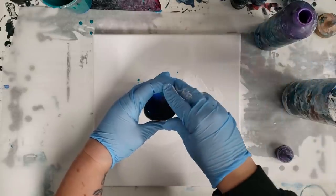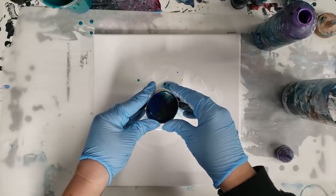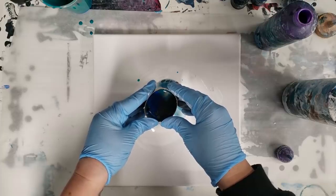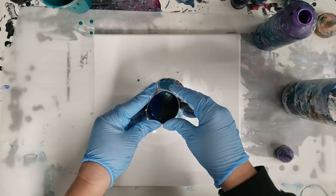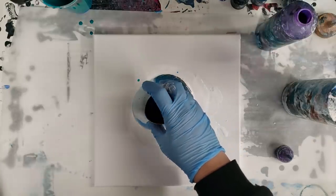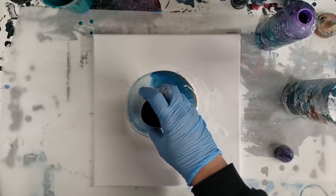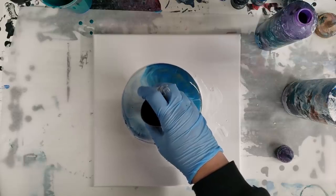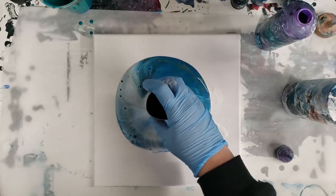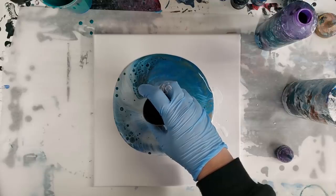There's no silicone in any of this, by the way. I'm just gonna slowly lift it up. This is similar to like a funnel pour in that it kind of goes under that initial base that I put in there. You can leave it right in the middle of your canvas or you can also move it around if you want to move around a little bit.